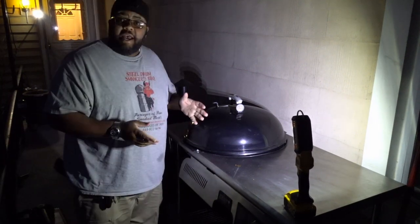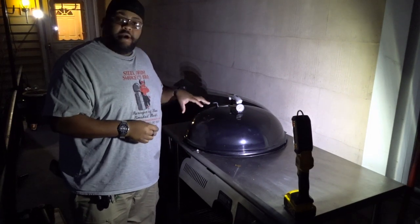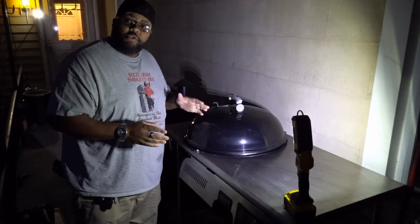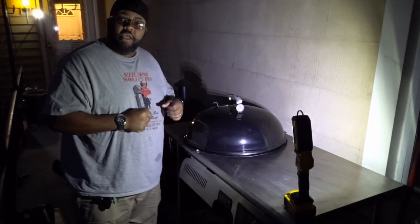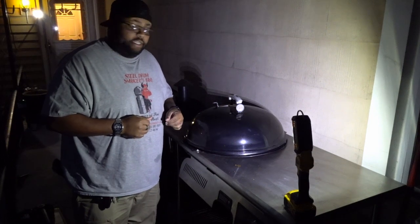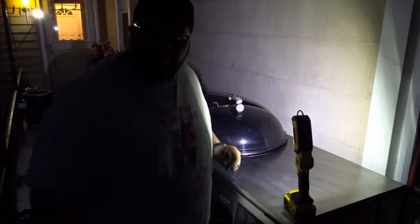So I had the grill inlet just a quarter of the way open. I went ahead and flipped it open to three quarters of the way open, just to help this whole thing move along a little more quickly. I'll be back out here in 15 to 20 minutes to check on these things, but they're looking great so far.